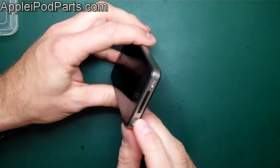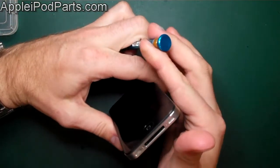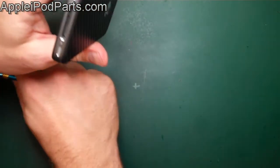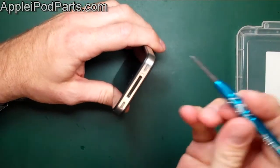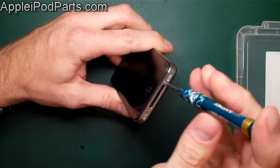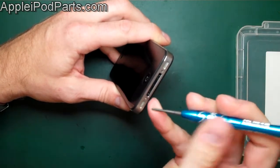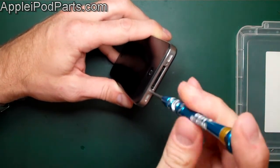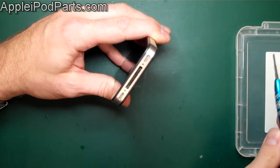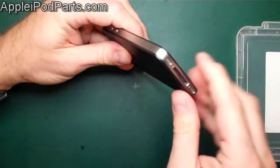First we come across the two screws in the bottom. The earlier models of the iPhone 4 have crosshead Phillips screws, which is what we've got here, but the later iPhone 4 and iPhone 4S have the Torx — the five-star screws. We sell all the tools on our website: standard Torx, professional Torx screwdrivers, and small Phillips screwdrivers. We remove these two bottom screws. If you've got Torx or Phillips, get the tool to suit.